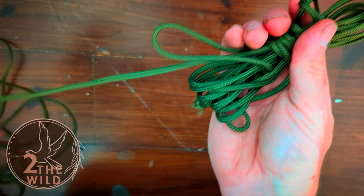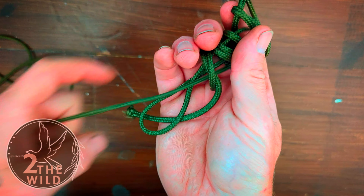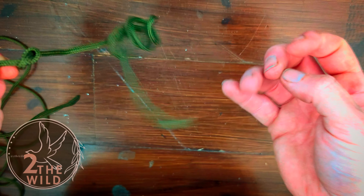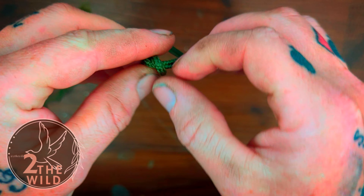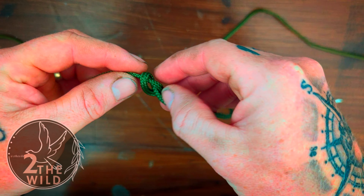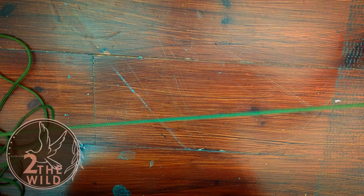The only slight downfall with this one is at the very end of your cord you will have one, two knots to untie, but they're very easy and they're right at the end — they don't really cause you any problems.